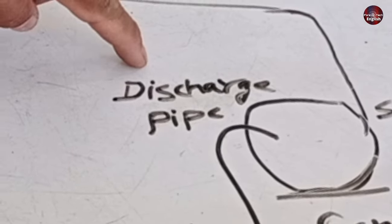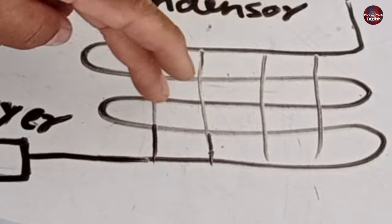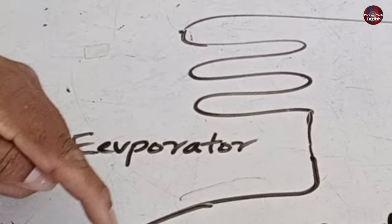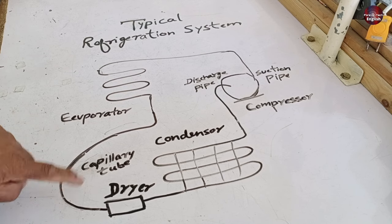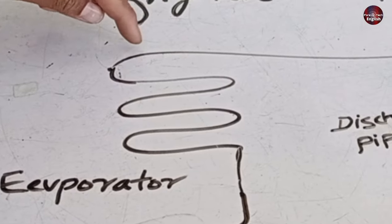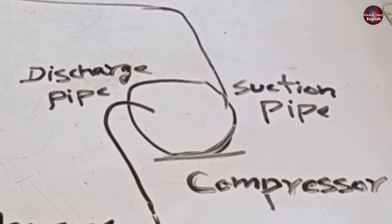The gas flows from the discharge pipe toward the condenser. The gas heats up inside the condenser, but at the ending pipe of the condenser, it starts to cool down. The gas in liquid form passes through the dryer and flows toward the evaporator through a capillary tube, where the expansion process takes place and the gas gets colder. The cold gas then flows in the suction pipe toward the compressor, gets compressed, and the cycle keeps repeating.